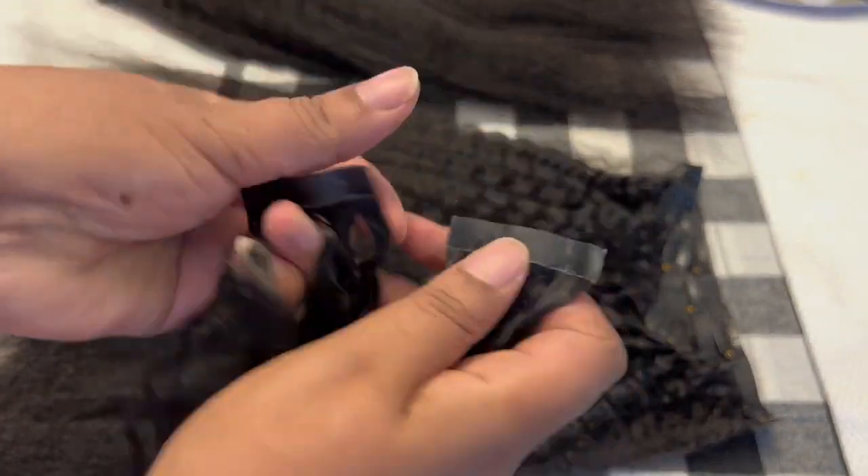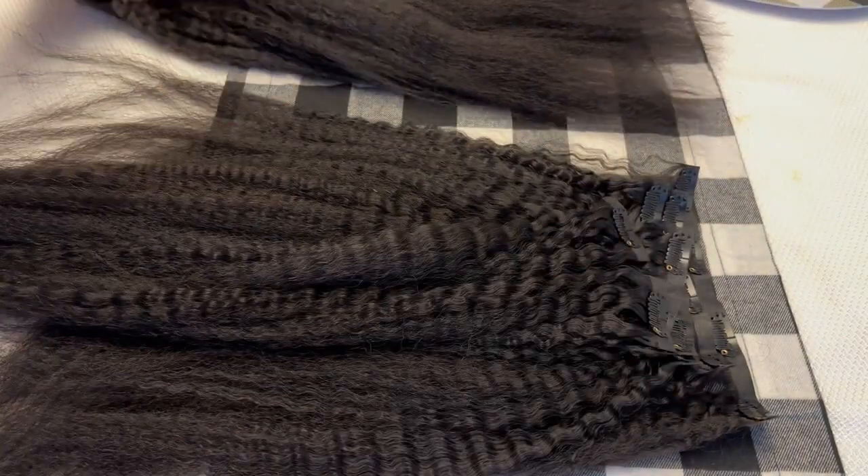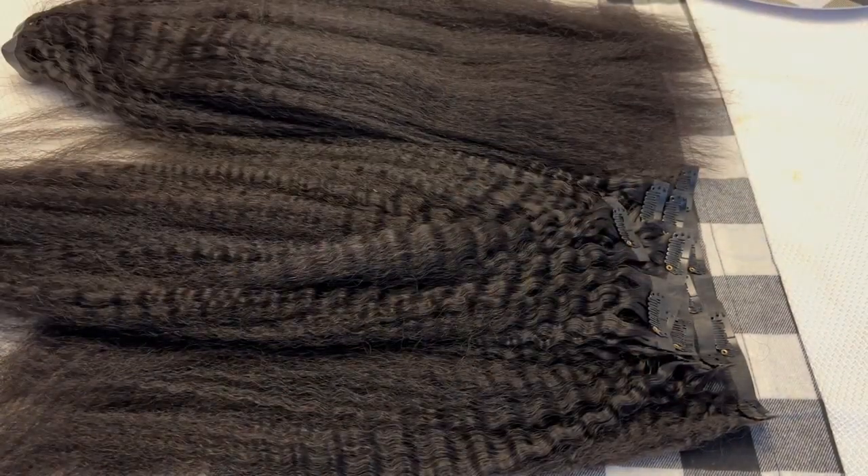As you can see, it has that PU technology where the track is not exposed, making the clip-ins super thin, super lightweight, and undetectable.